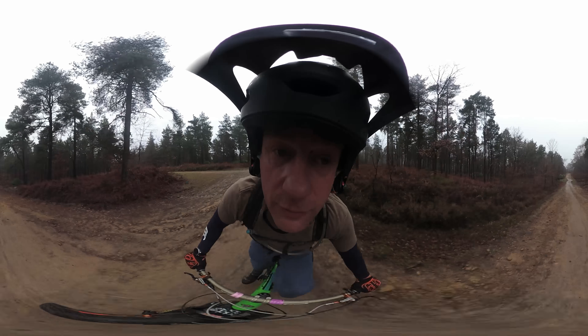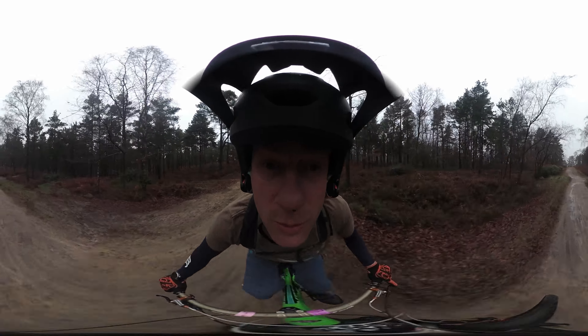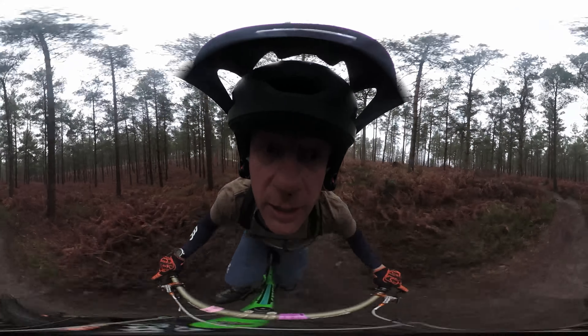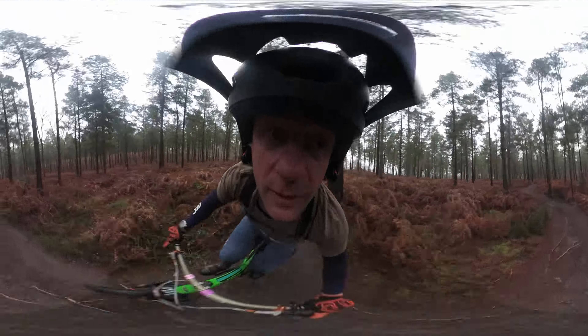I have to try and ignore the camera — it's difficult, because it's actually... it looks like there's some warping done on the trail.